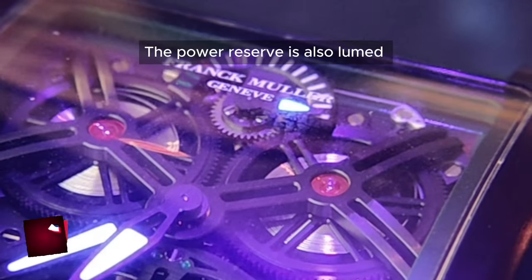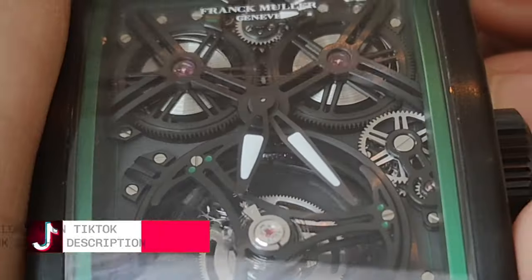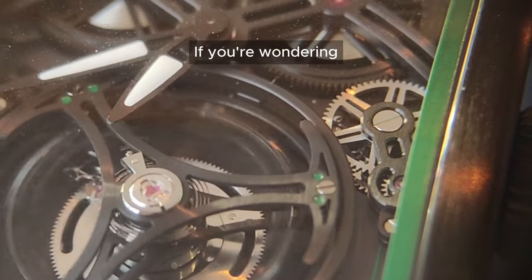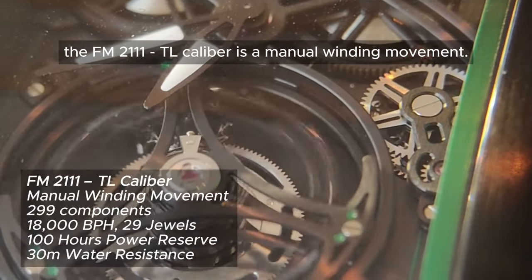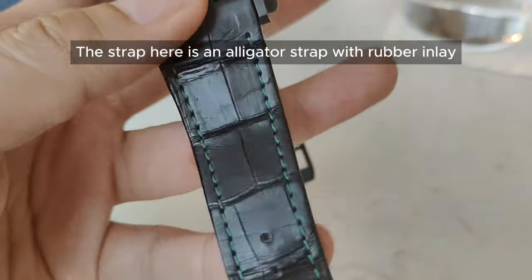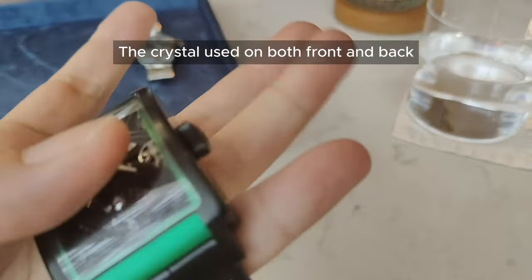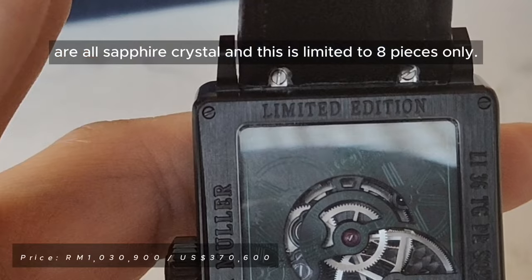The power reserve indicator also has lume and indicates 100 hours. The bridges are all nicely brushed with some parts of the bevel receiving a polished finishing. The FM2111TL caliber is a manual winding movement. The case back isn't much to look at. The strap is an alligator strap with rubber inlay with a double folding clasp. The crystal used on both front and back are sapphire crystal, and this is limited to 8 pieces only.